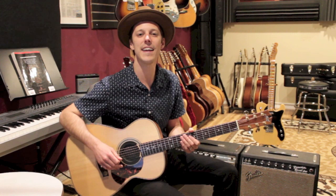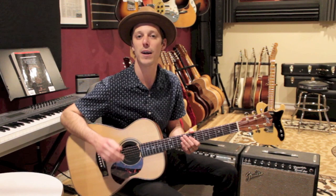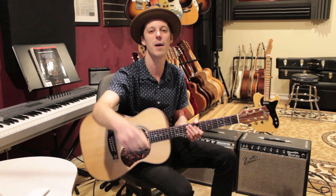Hey, what's up guys, John here. Hope you're having a great day. In today's lesson I'm going to show you how to play 'The First Cut is the Deepest' by Sheryl Crow. The song only has three chords, but it's got a few different sections. I'm going to break down the whole thing from the beginning to the end.